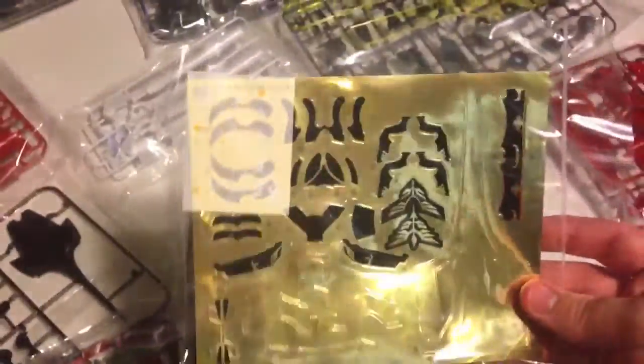Let's count the packages of runners: one, two, three, four, five, six, seven, eight, nine, ten, eleven, twelve, thirteen — fourteen packages all together. Looking at the manual, there are seventeen runners all together. You start off at the body.